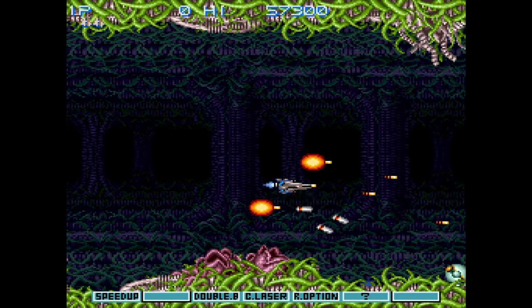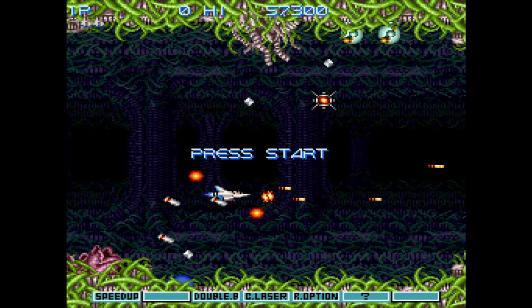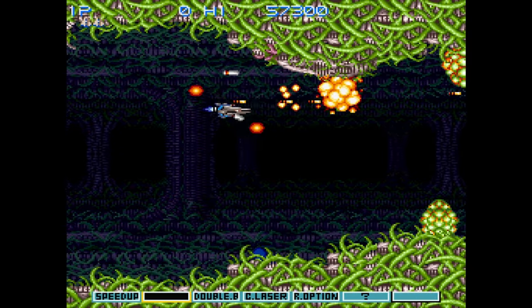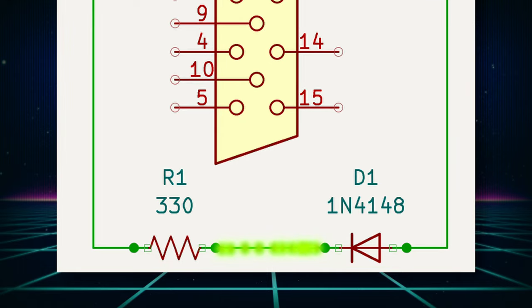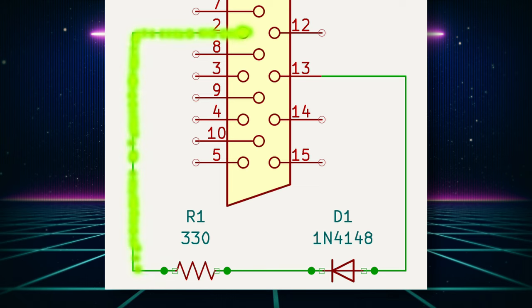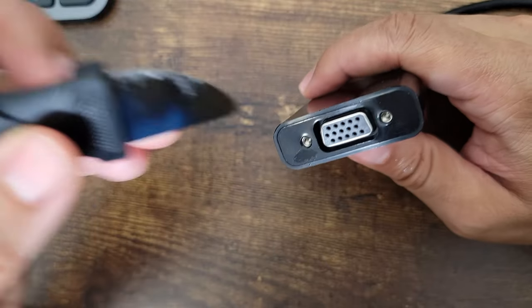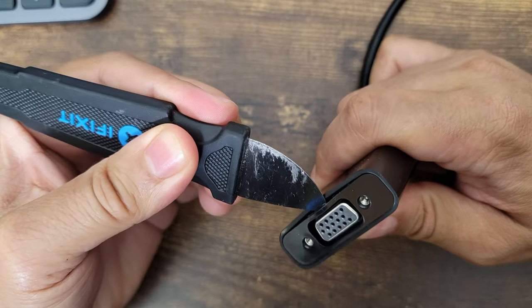So now that we know what's needed, let's start with the hardware setup. I'm going to first perform the SOG circuit mod that's needed for component. If you're using RGB, you do not need to do this — you can skip this part. This is what needs to be done for the mod: you must first solder a 330 ohm resistor to a 1N4148 diode, then solder the diode to the VGA port's pin 13, and then solder the resistor to pin 2. To do this, I'll first open the adapter to get into the internals. The tool I'm using is part of an iFixit kit — just pry the front cover where the VGA port is, then pull out the PCB.